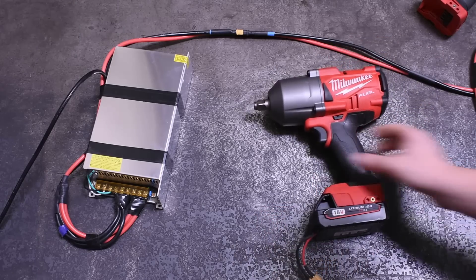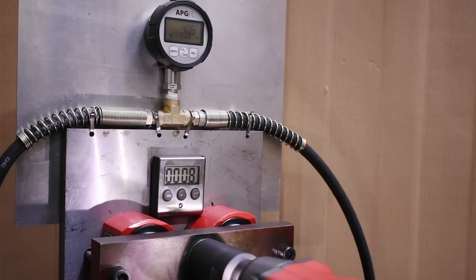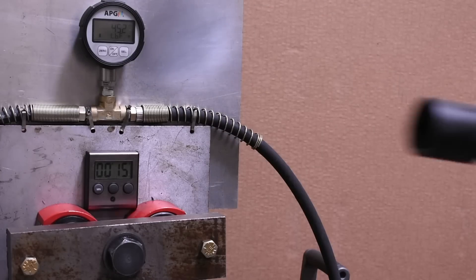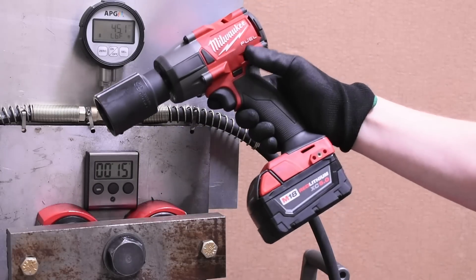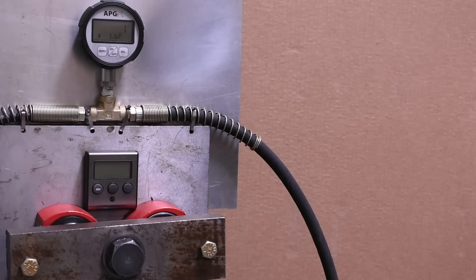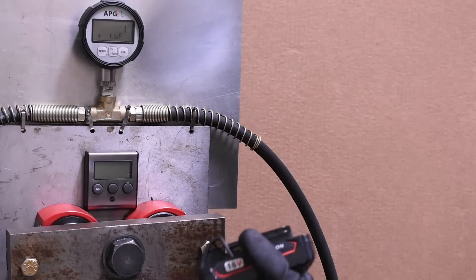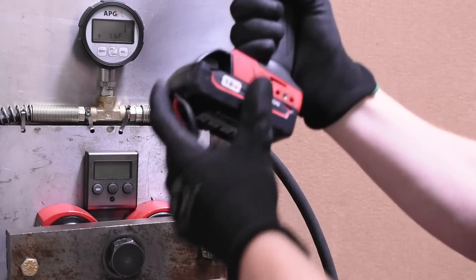To see that, we're starting out with the M18 Gen 2 mid-torque - you're looking at its original baseline best-case-scenario run, with its battery freshly charged. Flash forward to today and it's still making a healthy 452 foot-pounds. Now here's the mid-torque plugged into the Harrison Hobbies house of horrors.